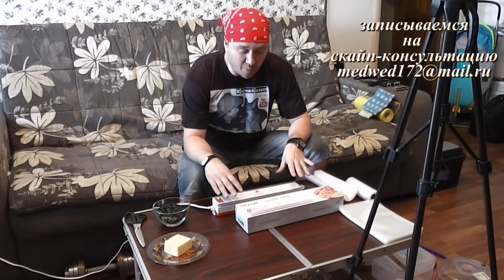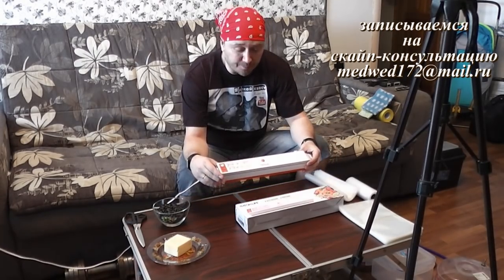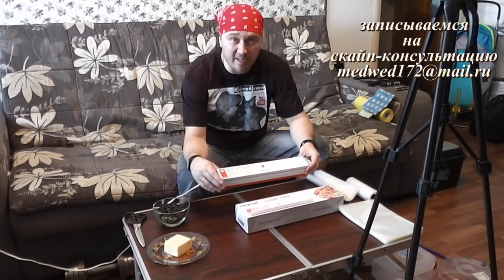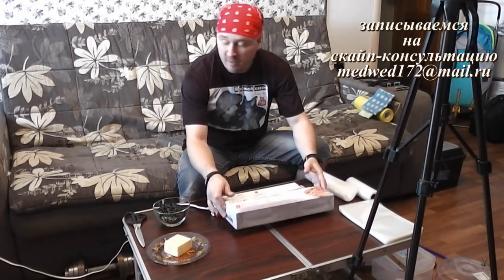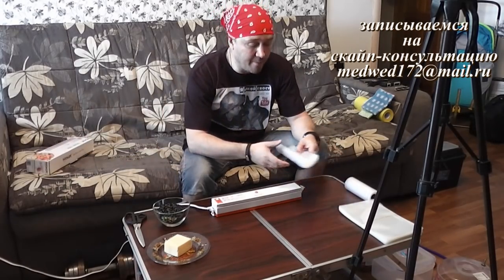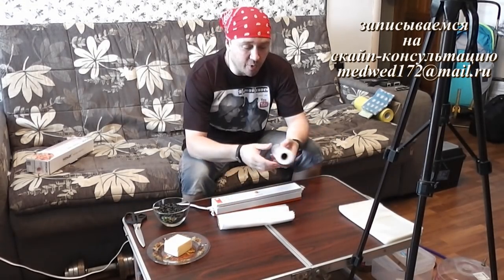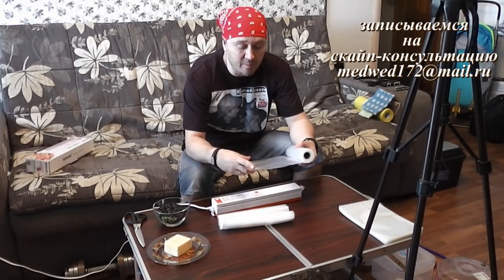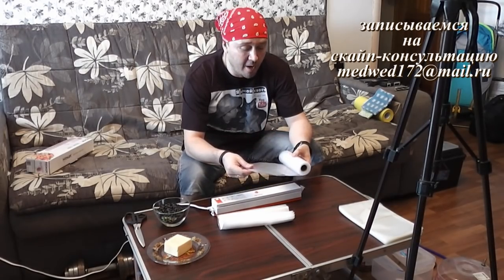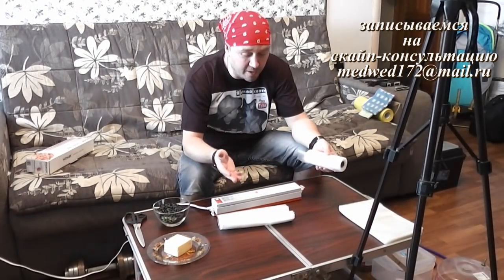То есть я удешевил себестоимость упаковочного материала, который присутствует с ним. Упаковщик шел из России, в комплекте с ним шли вот такие вот мешки специально для вакуумной упаковки. Дополнительно я заказал вот такой рулон: ширина 16 сантиметров, длина 5 метров, стоит порядка 350 рублей. Но я посчитал, что это достаточно дорого, и поэтому стал придумывать способы, как все это удешевить, и нашел эти способы.